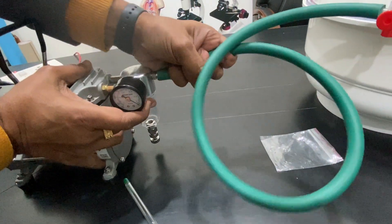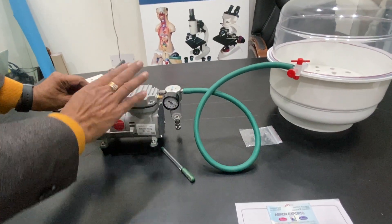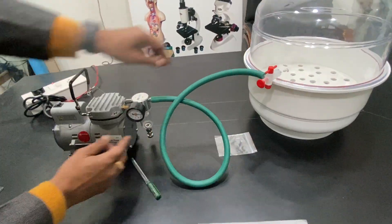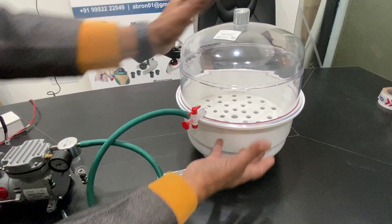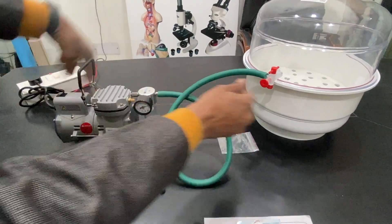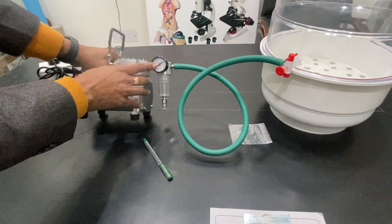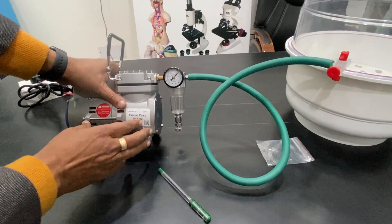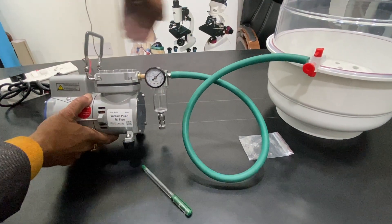I'll show you the working — it needs to be attached to the pump; there is another video for the full setup. This is only to demonstrate the pump itself. The suction is coming from the desiccator — you cannot lift it because it is now sealed. The suction is coming through here and the air is being sucked from the desiccator.